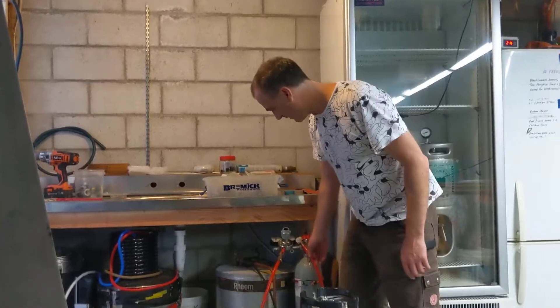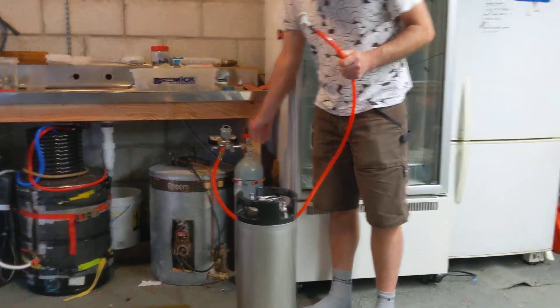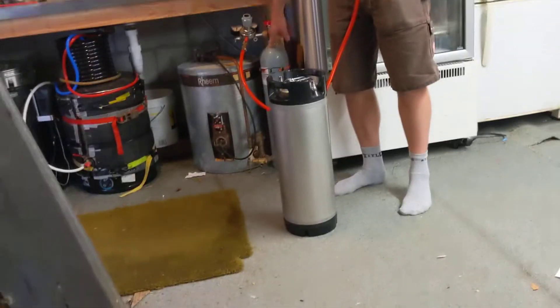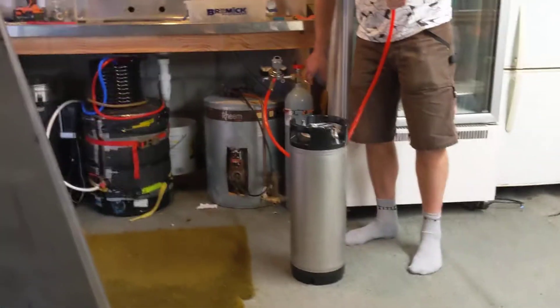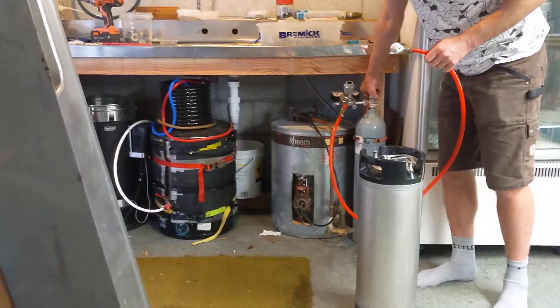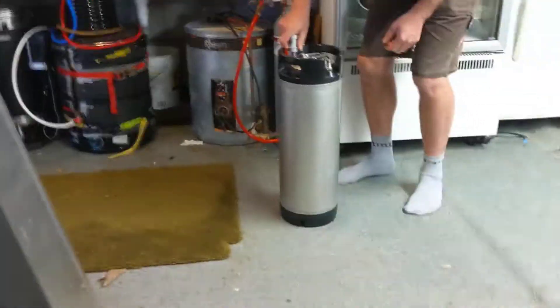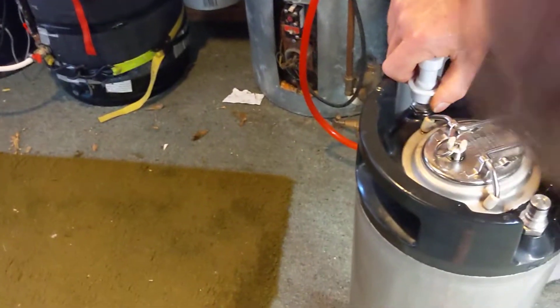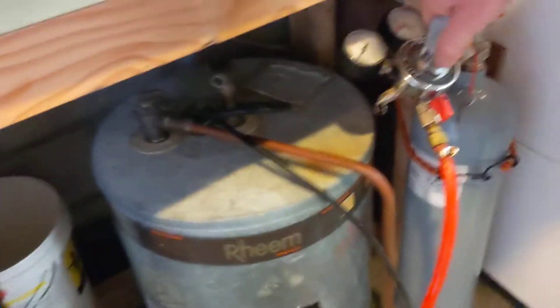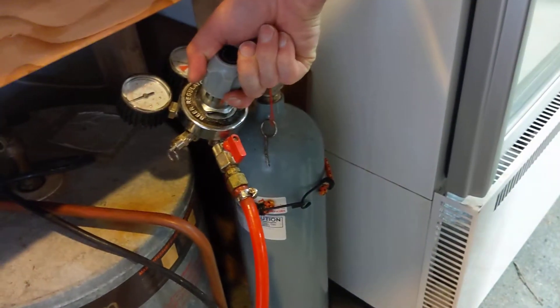We're at the next step where we have to put CO2 in. I've got a 5kg CO2 bottle I got on Trade Me for about $250. These are a great investment — obviously I need it for making beers, and there's a beer regulator that's about $70. You can also get a little attachment to refill your SodaStream bottles, and filling up the 5kg one is about $40, so they pay for themselves pretty quickly. We turn that on and plug it into the keg — the gas post. We pump it up with CO2 and I go to about 20 psi. The more pressure you put in, the more bubbles you get.